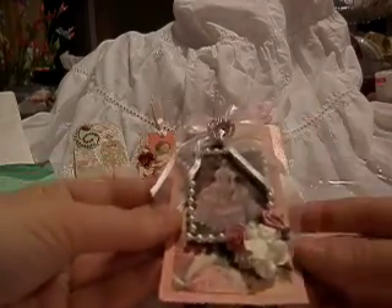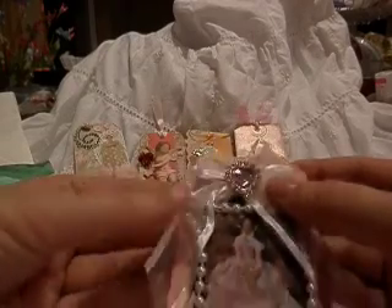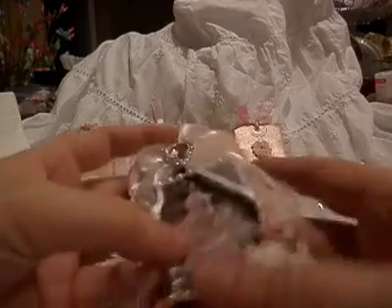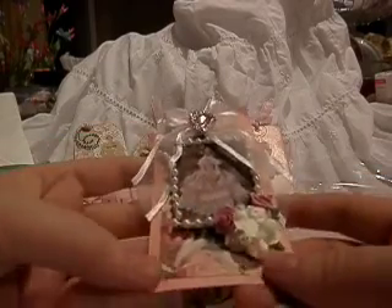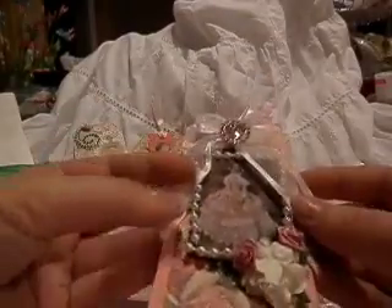Oh, here's another tag — pretty. Love her bling up there. It looks like she's popped out of the picture, and then some trim flowers. And this is from Christine. Isn't that pretty? So pretty, Christine. Thank you.